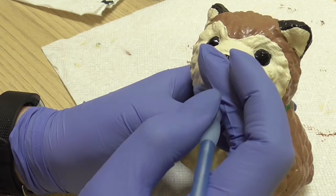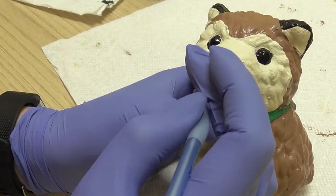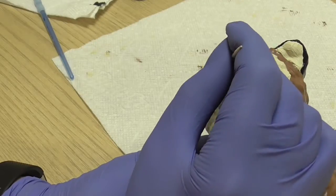Once the bottom was dry, I went back to the face and painted the nose and mouth black. For the skinnier mouth detail, I used a toothpick.